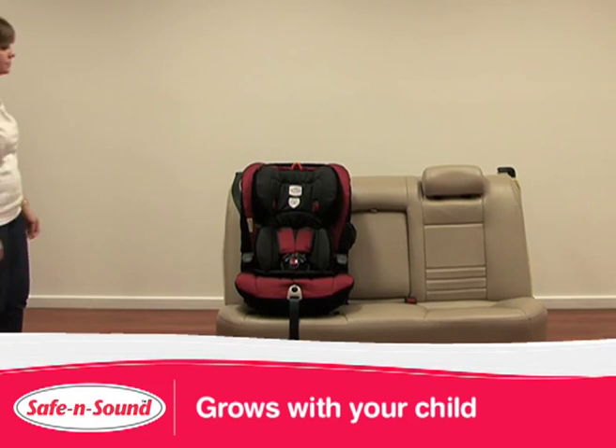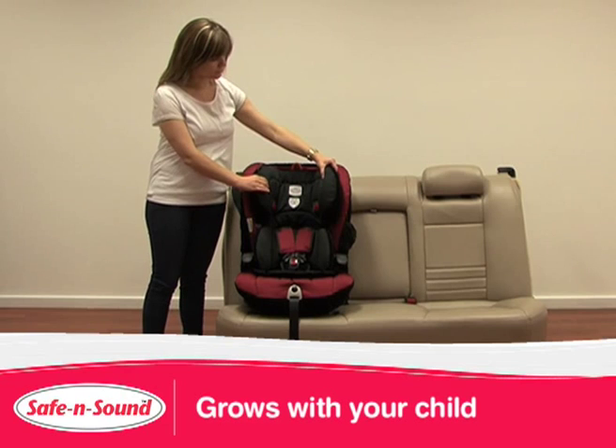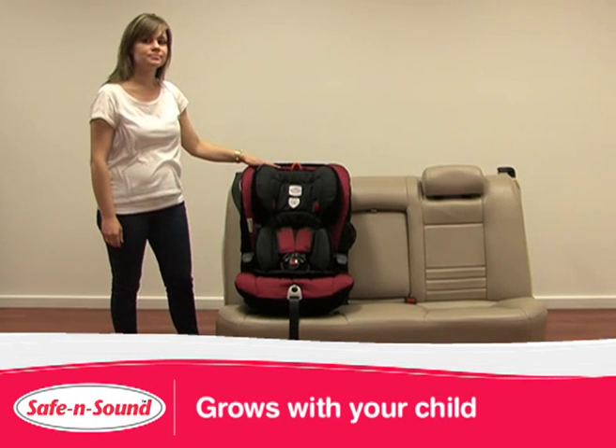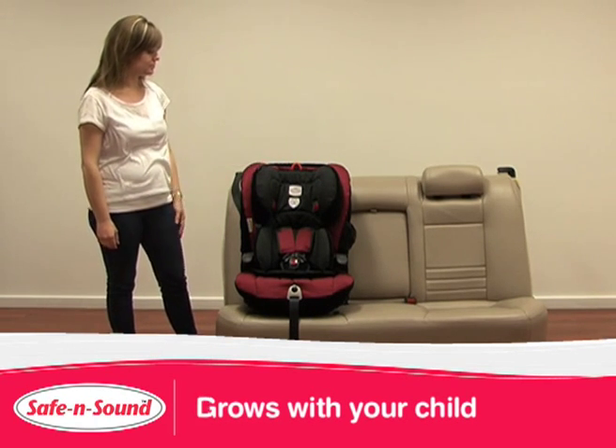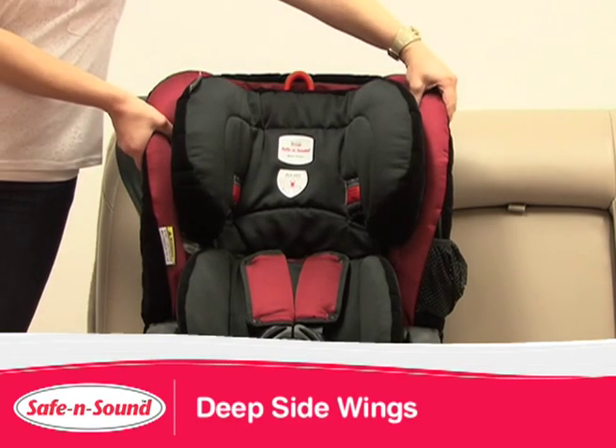The MaxiRider AHR Easy Adjust grows with your child. The active head restraint provides additional side impact protection by containing your child's head and neck. The deep side wings align with an EPS layer, absorbing further energy.